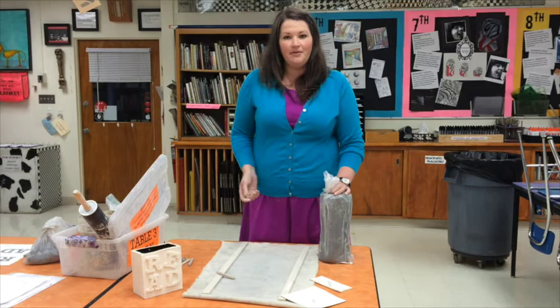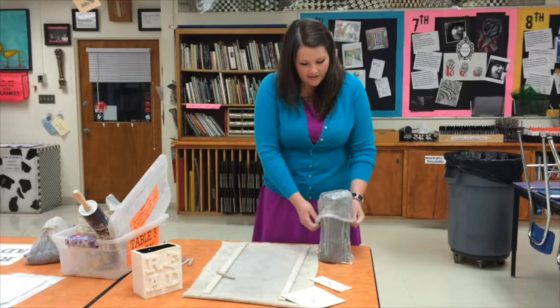Today we're going to be making our Robert Indiana sculpture. We are going to start with some clay. We keep our clay wrapped in a plastic bag so that it doesn't dry out. We want our clay nice and moist while we work with it.